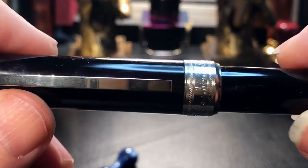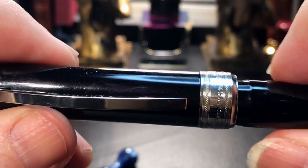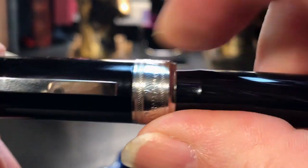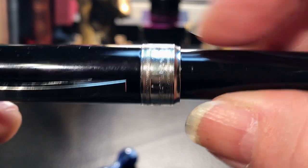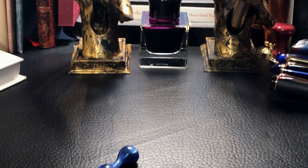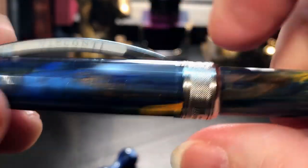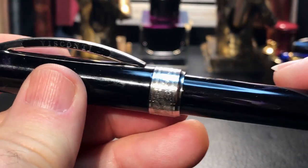This model seems to have an orientation to it, however, as the Van Gogh does not, as sometimes it will require a slight turn to make it seat. So if I pull it out, you can see that it's sitting there and I just give it a slight turn and it clicks. Whereas the Van Gogh goes down any old orientation. This might have just been a refinement in the Visconti cap mechanism over the years.